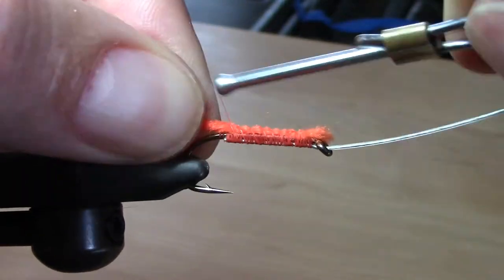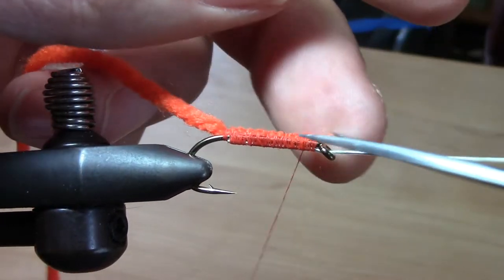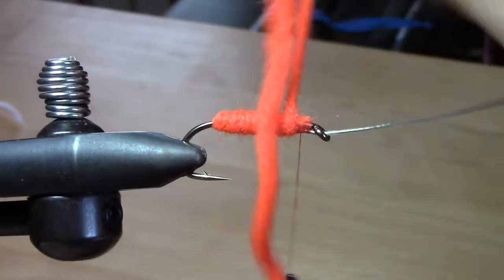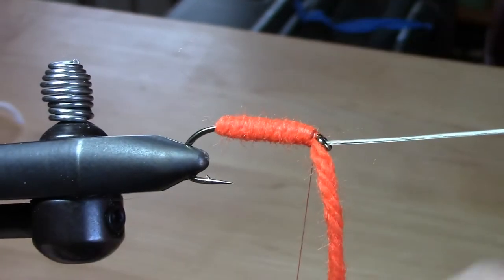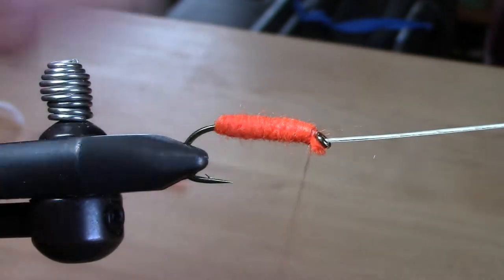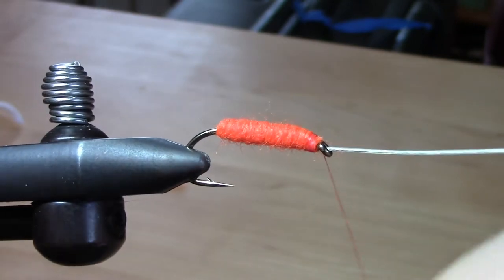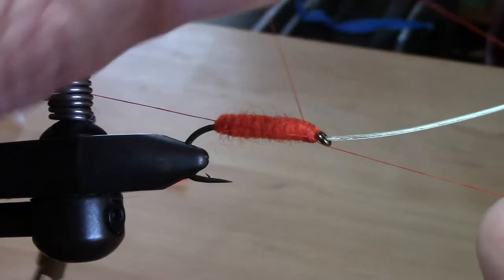Our body's going to be a wrapping of safety orange yarn. We're going to whip finish this just as if it were the head of the fly and coat it with nail polish.